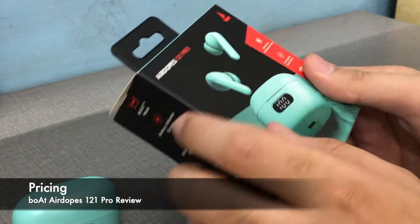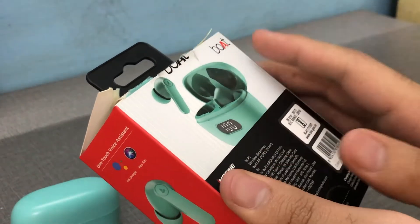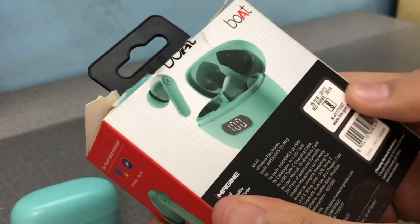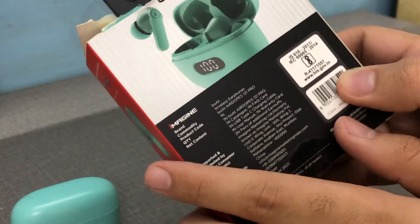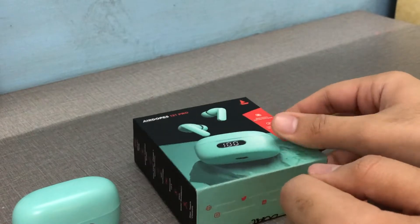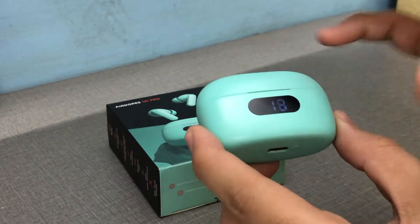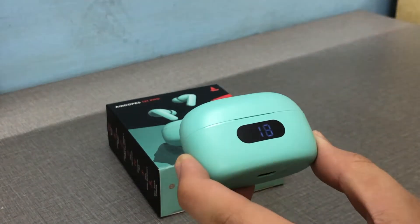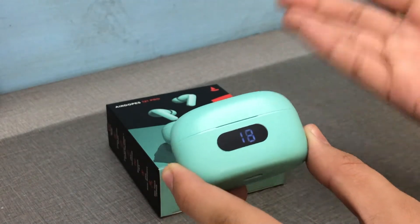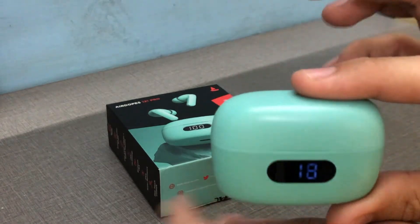For ₹999 this is a stellar deal — wait for offers every three months and grab it. But at MRP of ₹1499, it's a hard sell, because at that price you can buy the Realme Buds Q. You don't get the display or this look, but you get amazing sound quality and the Realme link app to control bass and treble, which this device doesn't offer.